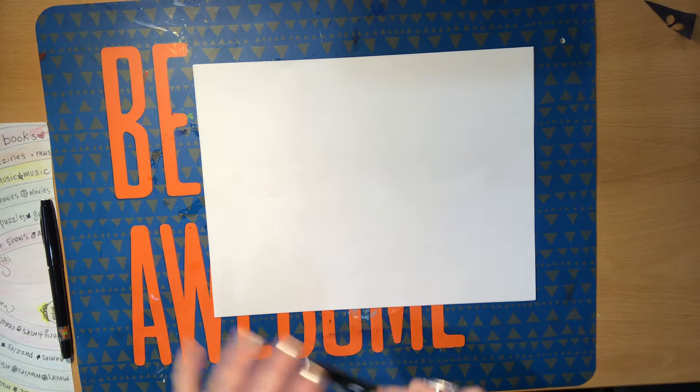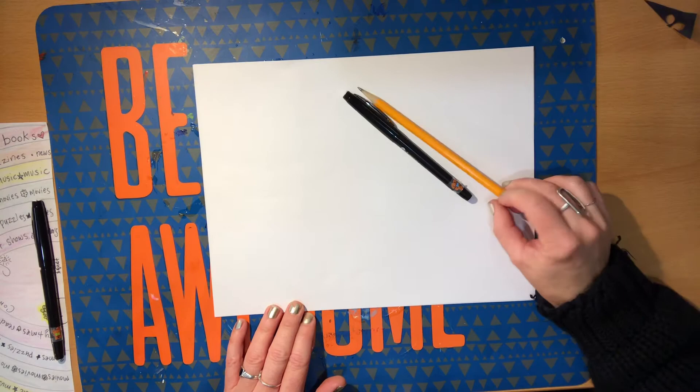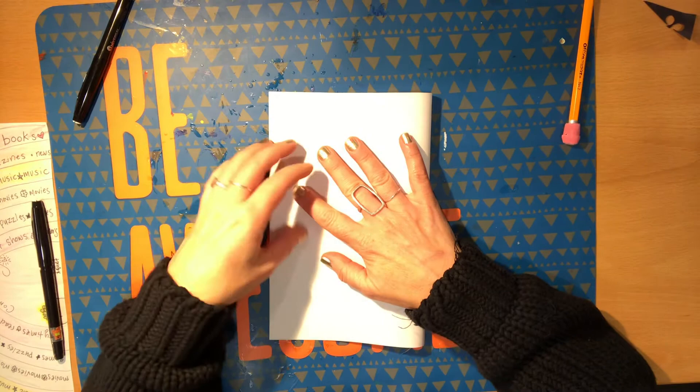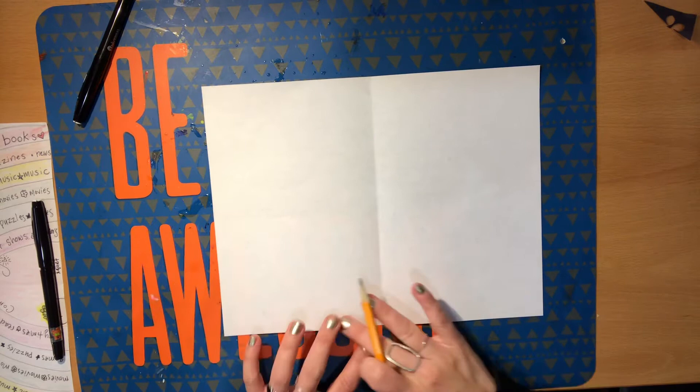We're going to make our rainbow chart today. For this we're going to need a black felt tip pen, a pencil, and some colored pencils — that's it. I'm going to start this rainbow chart by folding the piece of paper in half lengthways. It doesn't have to be a very creased fold, just a simple fold in the middle, so that I can keep track of where my lines of symmetry will connect.